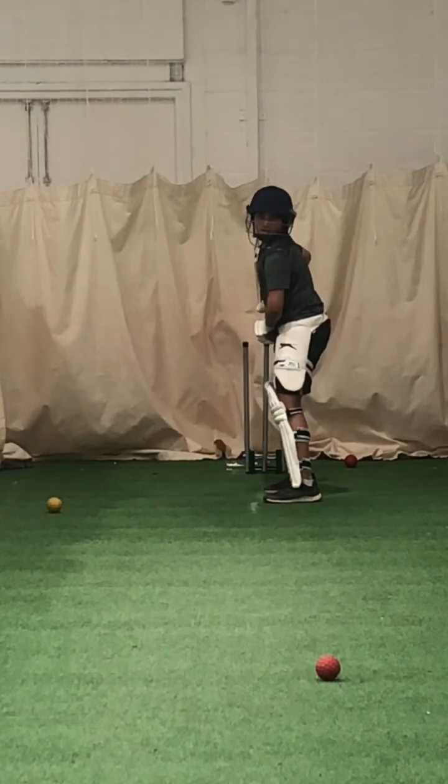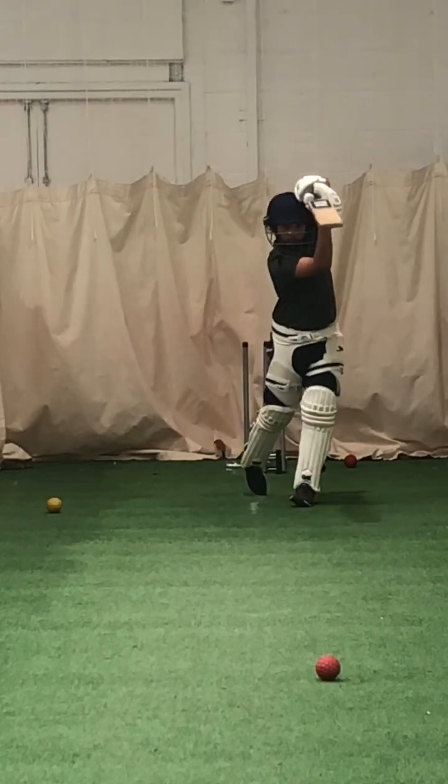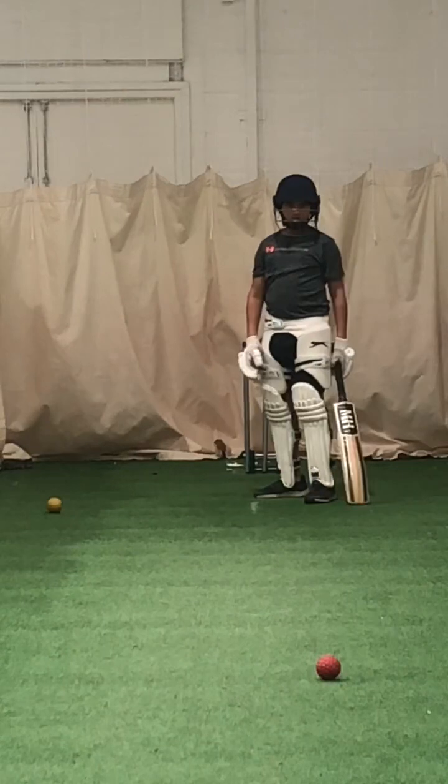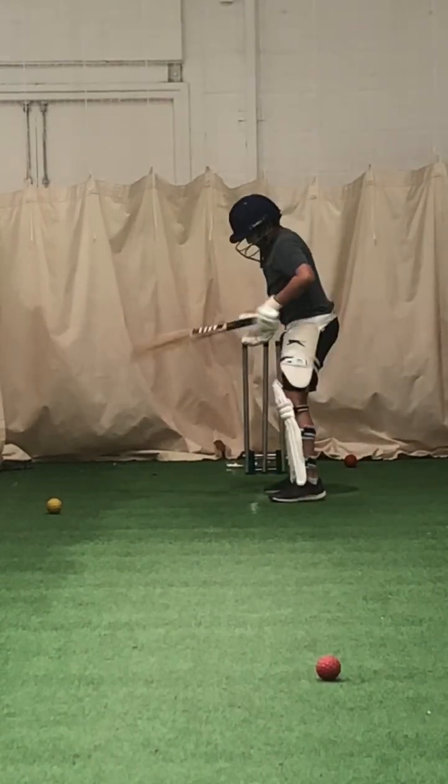That's your first one. Show me your second figure nine. Play the shot. Remember the arms? We talked about figure nine shape. Do you remember the figure nine? Right, show me then. High left elbow.